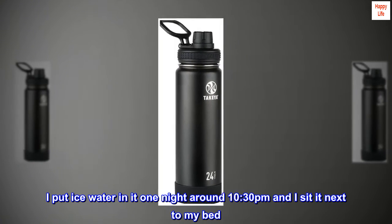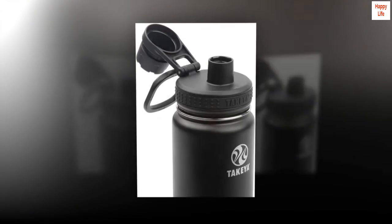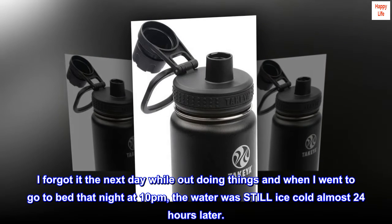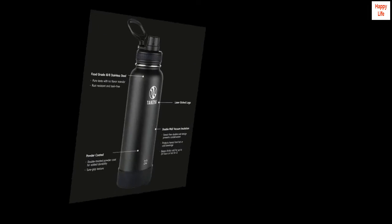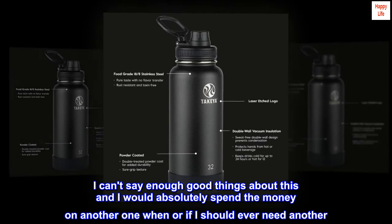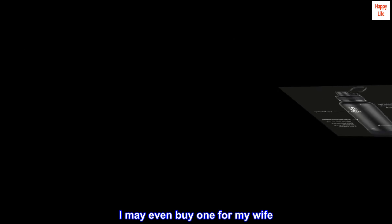I put ice water in it one night around 10:30 PM and sat it next to my bed. I forgot it the next day while out doing things, and when I went to bed that night at 10 PM, the water was still ice cold — almost 24 hours later. I can't say enough good things about this and I would absolutely spend the money on another one if I should ever need another. I may even buy one for my wife.